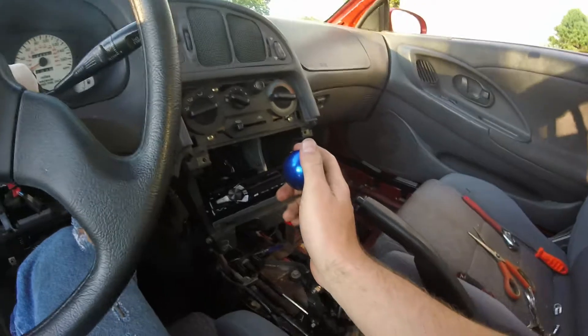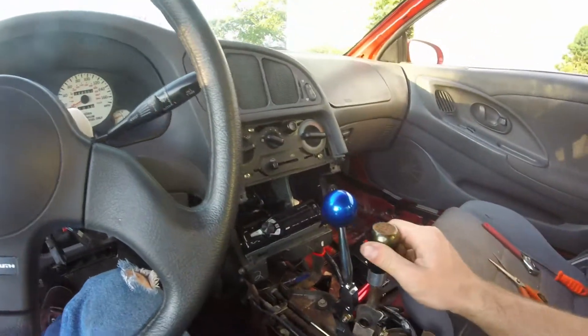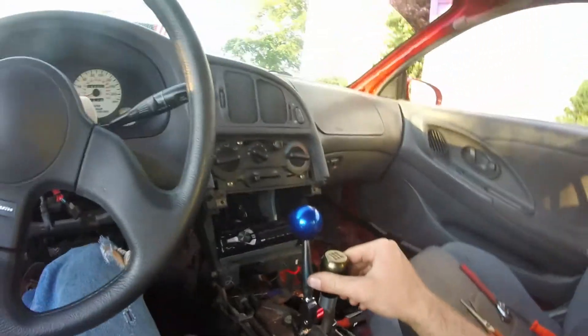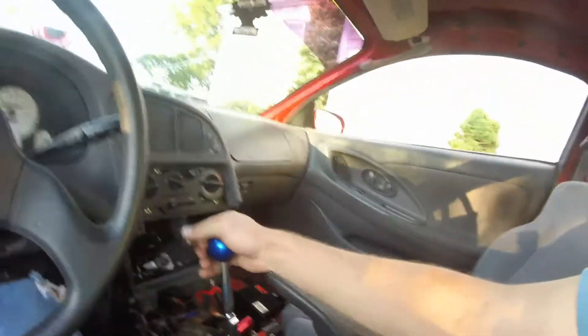Wow, that sits a lot higher than it did before, which is cool because it means it's closer to the steering wheel — quite a bit. That right there is where the stock one sat, and that's where the new one sits. That's incredible. And the throw is shorter, so let's test that.